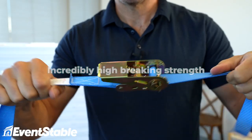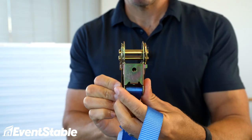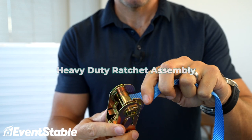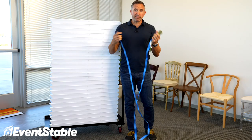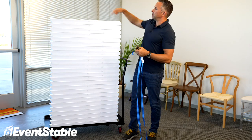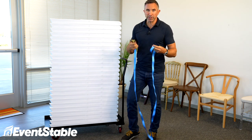They've got an incredibly high braking strength — you'll never even come close to it when you're strapping chairs to a dolly. A heavy duty ratchet assembly here, really simple to use, and then a 15 foot long piece of webbing. 15 feet specifically because we just want enough to be able to go around an entire stack of chairs. So really simply, here's how you do it.